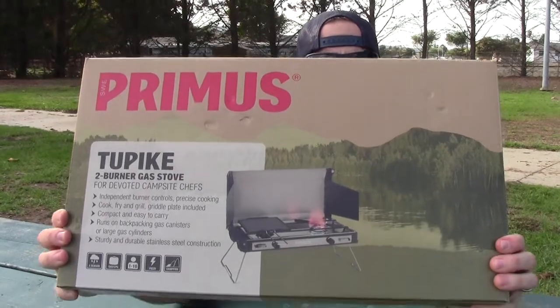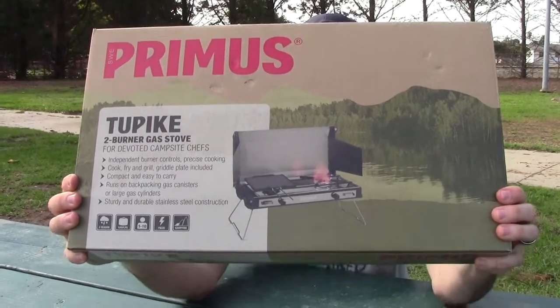It just came in the mail. I just got it. Here it is right here. I'm going to get it out of the box, show you why it's cool, and then I'll set it up and show you why you should consider buying one of these.